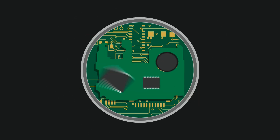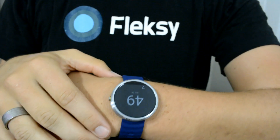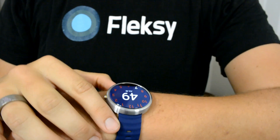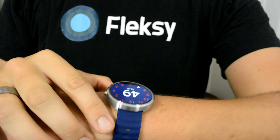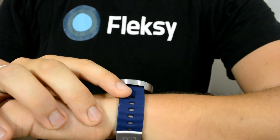Hold on just a minute. Welcome to Watch Face Wednesday — and that last phrase totally had some pun. This week's Watch Face Wednesday featured watch face is actually called Just a Minute.